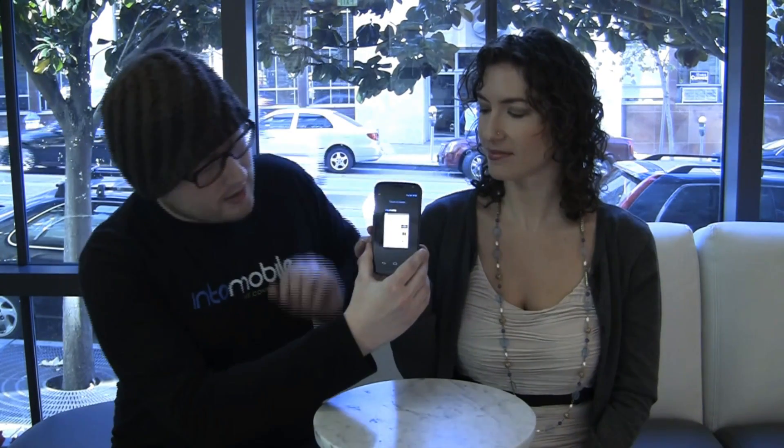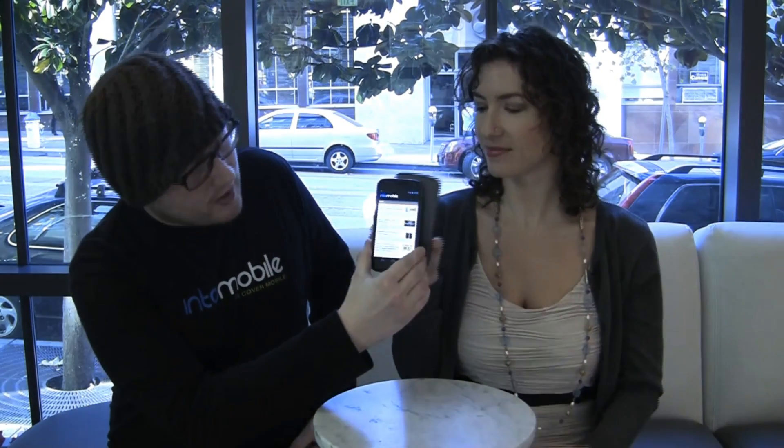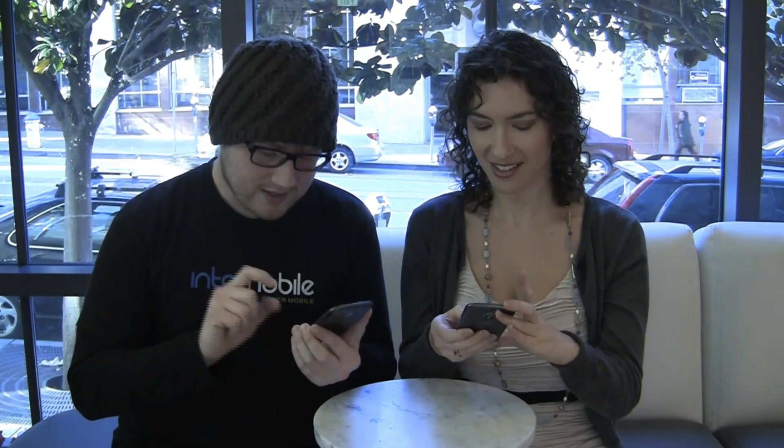I'm going to send her the IntuMobile website. So this is just the mobile version of IntuMobile and as easy as that, we're going to send, touch the beam, and there you go. It's instant. It's actually very easy. That took like half a second.